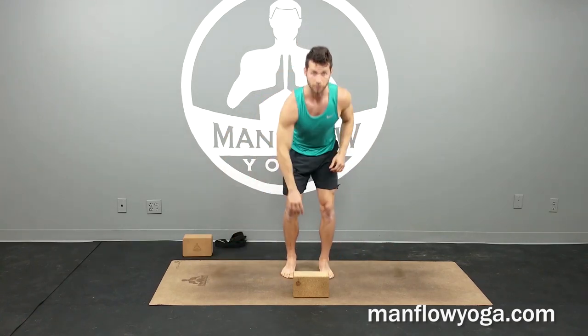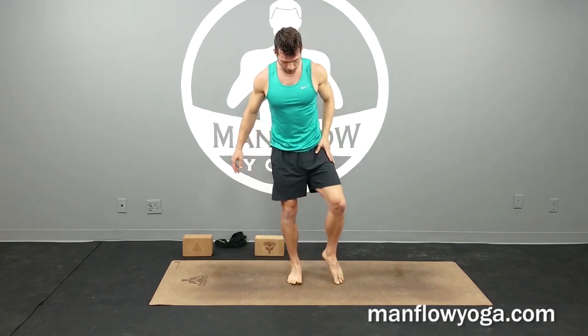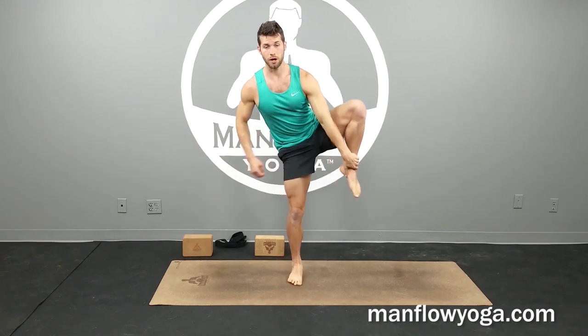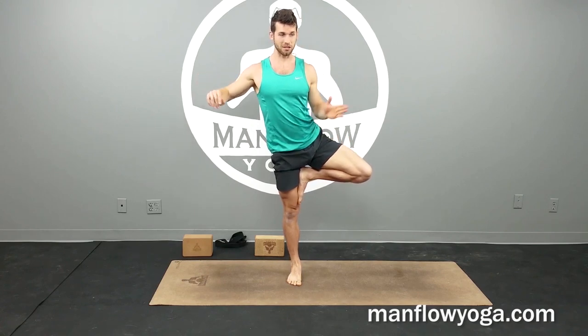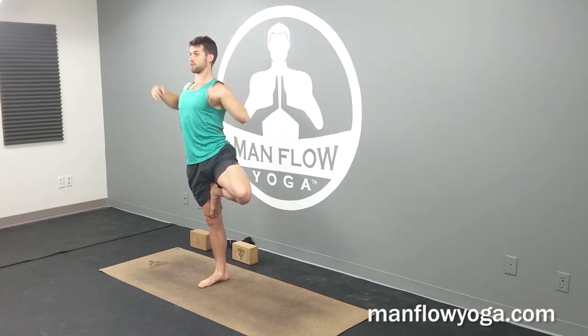Bring your feet back together. From here into a tree pose — stand on your right leg. Bring your left foot either to the inside of your right calf or all the way up above the knee to the inside of your right thigh. Press firmly into the thigh, externally rotate your left hip so that the knee is driving to the outside. Press down through your right heel and stand up nice and tall — hips squared forward as much as possible. Bring your arms up like branches. Working on balancing actually strengthens your thighs and your core, and that helps to relieve tension in the neck — that's why we're doing a balancing pose here. Stand up tall, feel your left glute engaging, driving that knee to the outside.